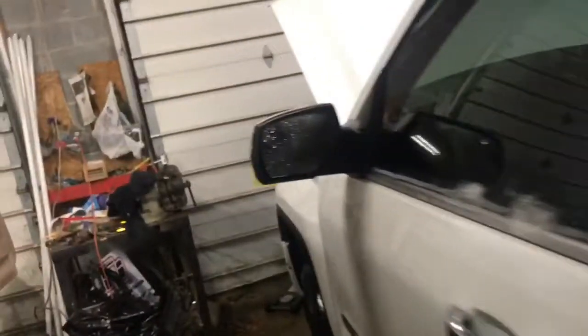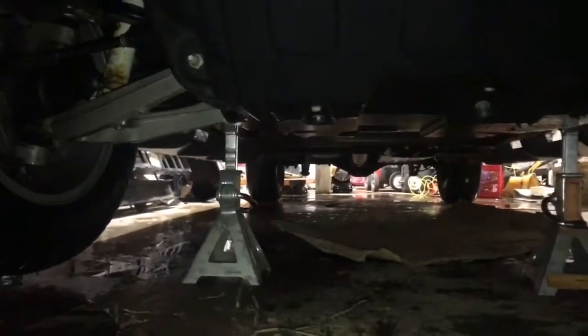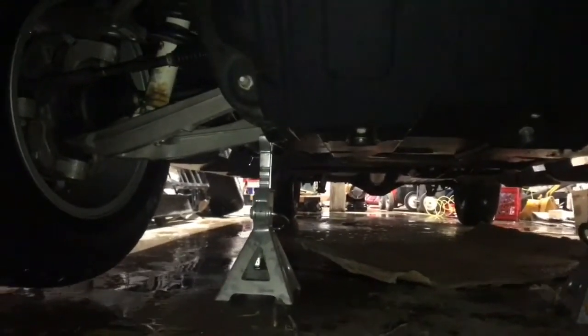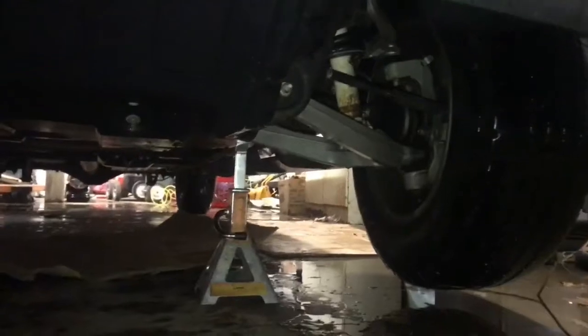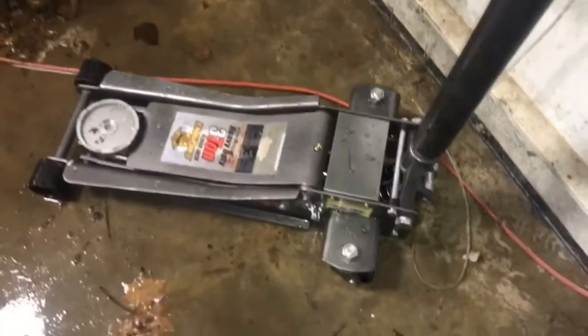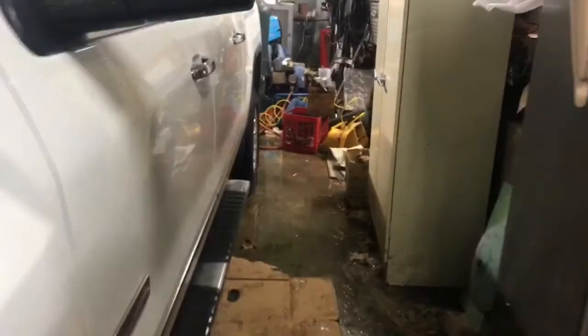I put my jack on each of the A-arms right behind the wheel and jacked up each A-arm one at a time, got it high enough and put the jack stand under it, so they're both super well secured under there. I used this Pittsburgh Thor jack which works really well surprisingly.